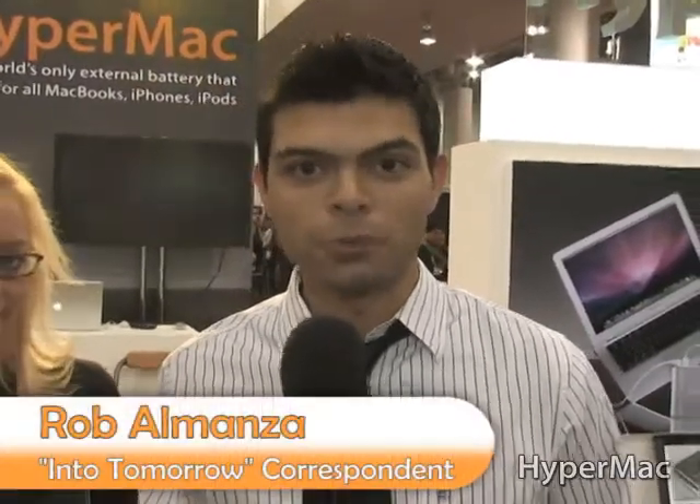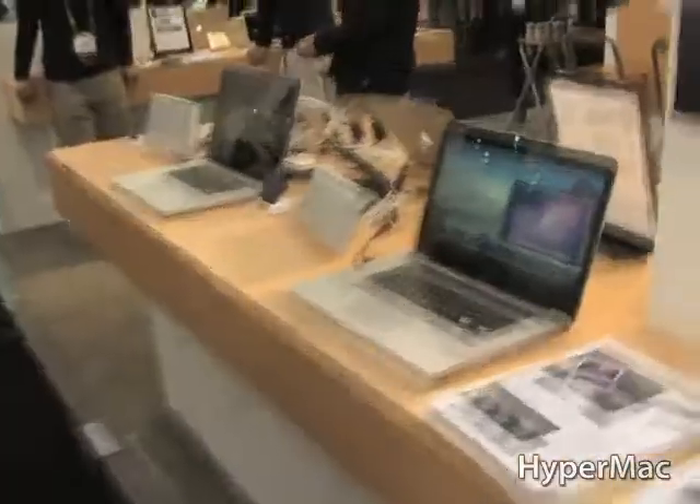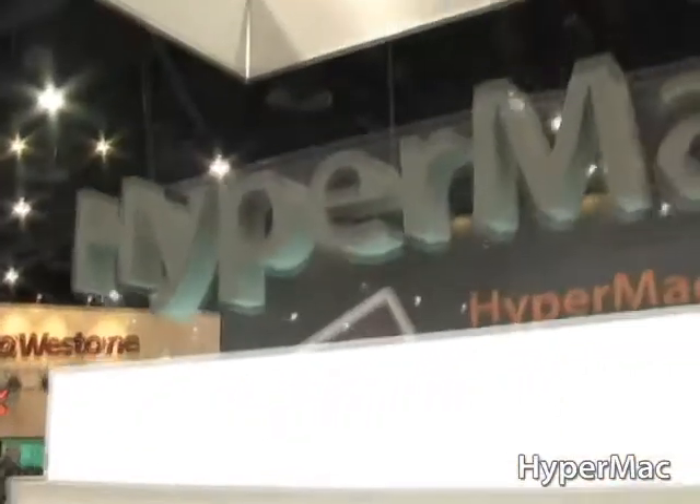Welcome, everybody, to the 2010 Consumer Electronics Show. I am Into Tomorrow's Rob Almanza. We're over at the HyperMac booth, where we found the only external battery for Apple MacBooks, iPods, and iPhones. We're talking to a lovely lady here, Jennifer.